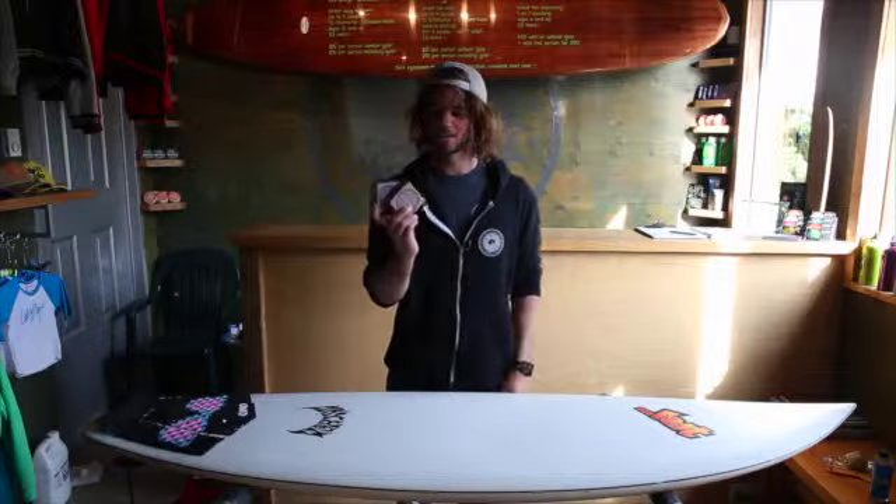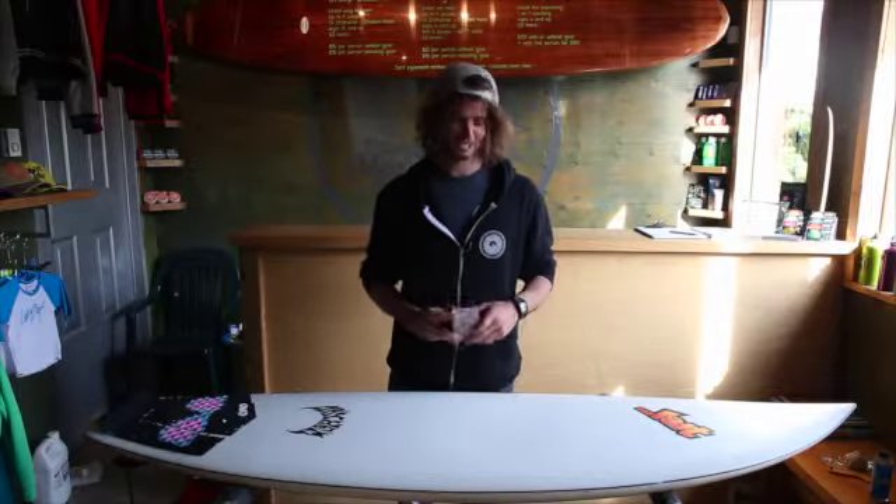I'm Brock from Live2Surf and I'm here to show you how to wax your board. It's not too hard.